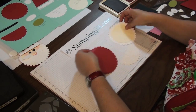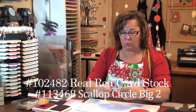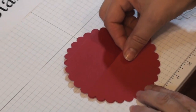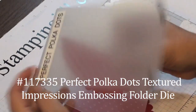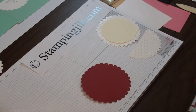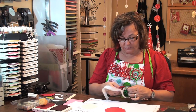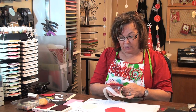I'm going to start with the back of the card. I've already scored it, and this is going to be the inside of the card. You'll want to put it in the Perfect Polka Dots embossing folder, run it through the Big Shot, and it comes out embossed. Line that up in the center. Whenever you use texture on your items, you'll want to use glue dots because they will stick better.